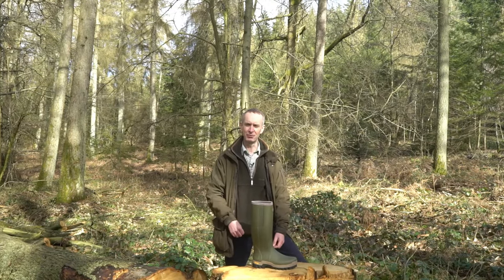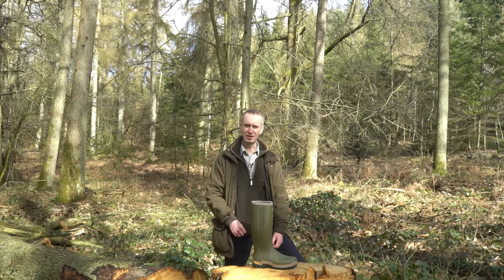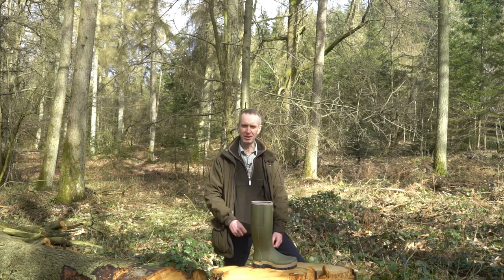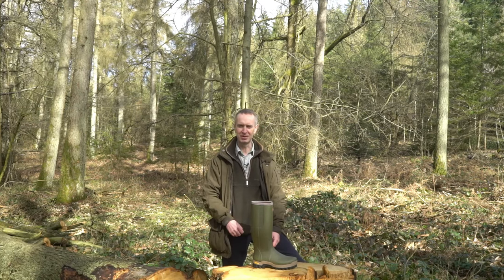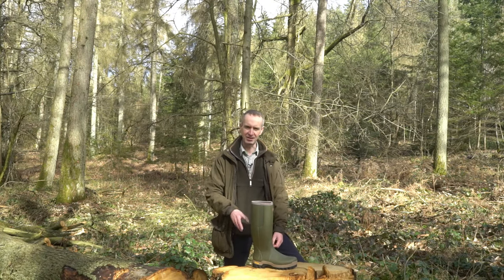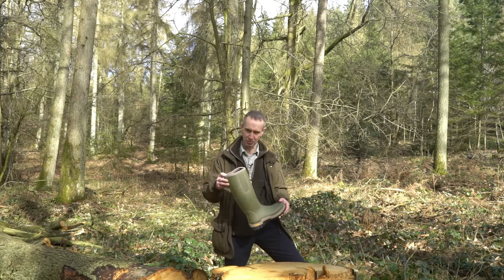Harkila are a Scandinavian clothing and footwear brand renowned for the design and uncompromising quality of their products. It's not surprising given the weather they get in that part of the world that they have developed incredible products for extreme conditions. I'm here to talk to you about one of those today: their Harkila Orton Gusset Wellington boot.